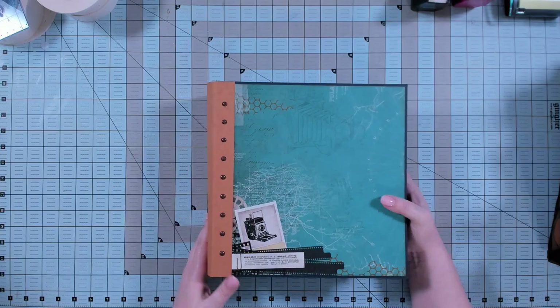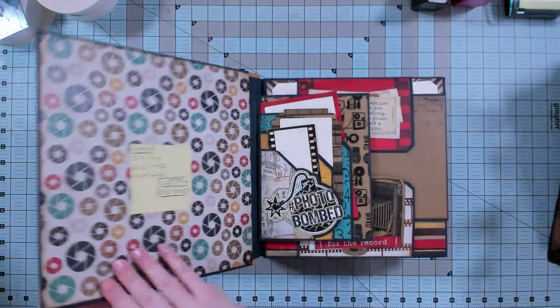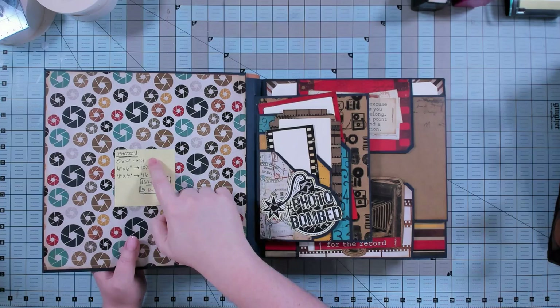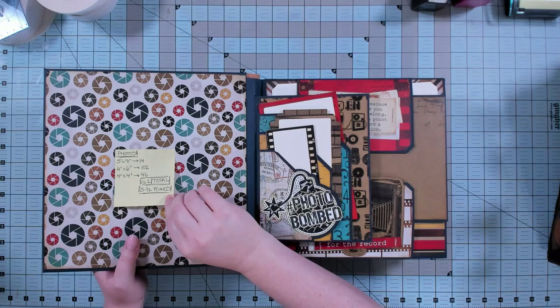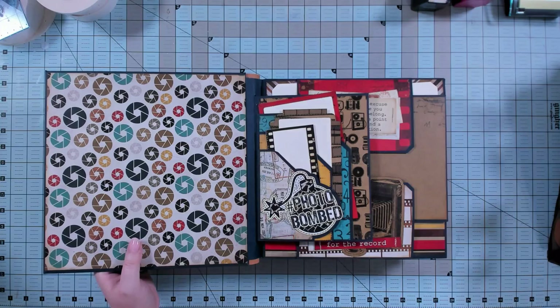These brads are decorative — the spine would stay on without them, but I like the way they make it look kind of like riveted leather. I've just used the paper on the back, so it's got a pretty plain cover, but I tend to prefer those. On here I've listed how many photos this album holds: 14 5x7 photos, 102 4x6 photos, and 46 4x4 photos, for a total of 162 photos. It weighs five and a half pounds, so it is a huge album.